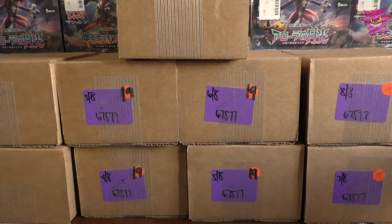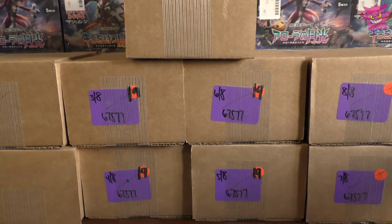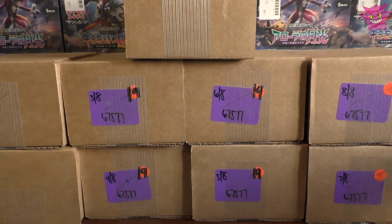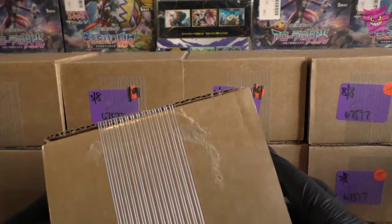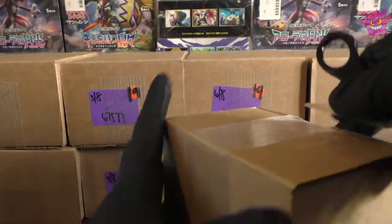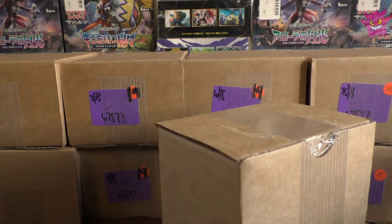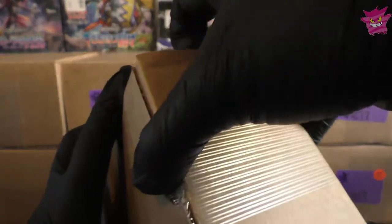Hello guys and welcome to another video. As you can see, we have our PSA returns — nine boxes back from PSA today. I've tried to number them up as best I can, but two on the left and one on top don't have numbers. I'm going to take a wild assumption they're one and two, as I did send two submissions in. I believe we had something around 150 cards in the submission, so we are prepared for some tasty returns.